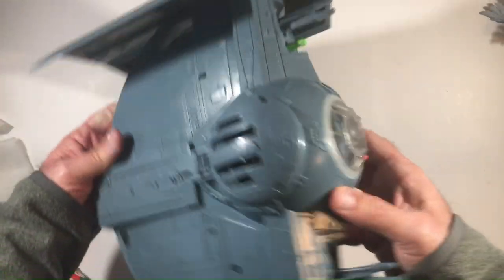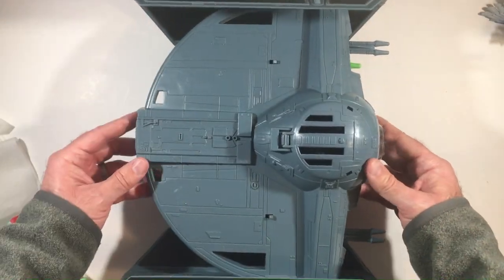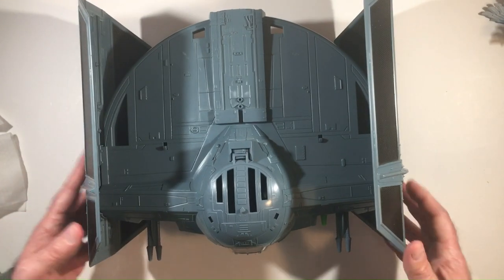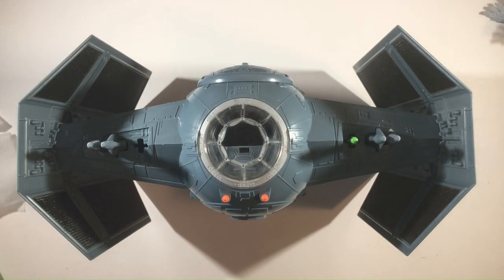I'll pop it back in for now so I don't lose it. I do like the front look of this TIE fighter more than the side angle. It's bigger of course because it's Darth Vader's TIE fighter, and it has those edged wings. This front angle always looks the best. Thanks for watching Triple R - have a good day or night wherever you are.